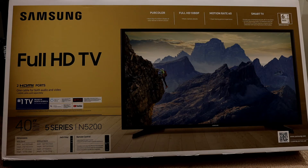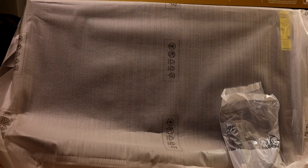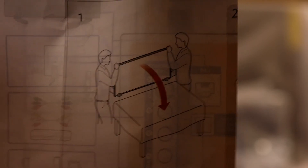One downside is you have to turn the TV on and off manually — it doesn't turn on and off like a monitor with the computer. The remote control came with batteries, and there's a power cord. Out of the box there's a remote, power cord, a manual, and a setup guide. The guide shows you to grab the edges, don't put your fingers on the TV screen, how to locate and install the feet, and how to mount the TV.